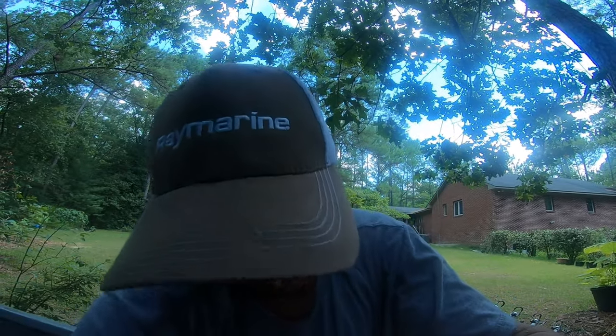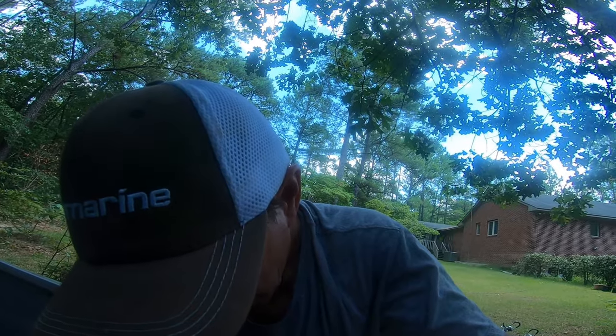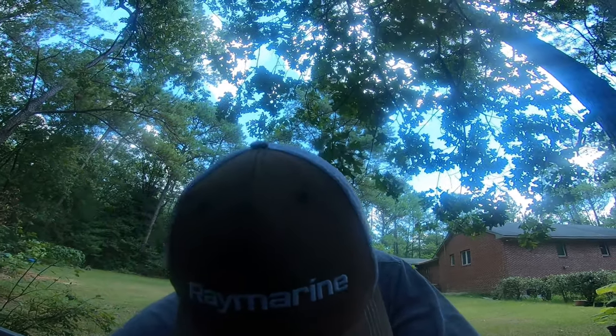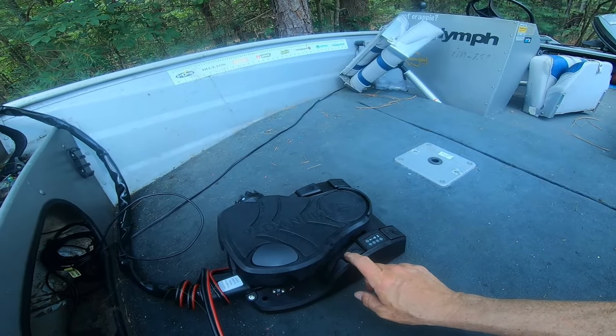Job well done, Chippo! Here's what we've got — trolling motor deployed, turn it on.